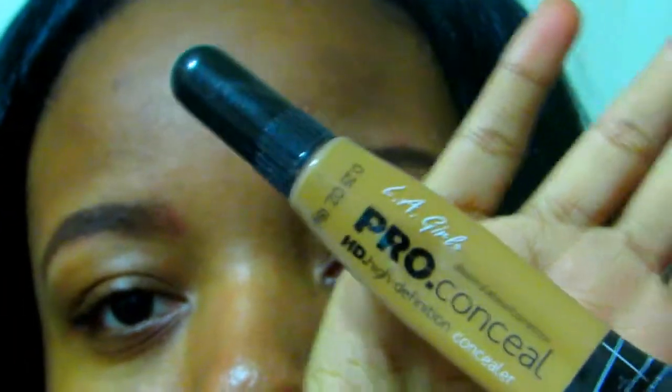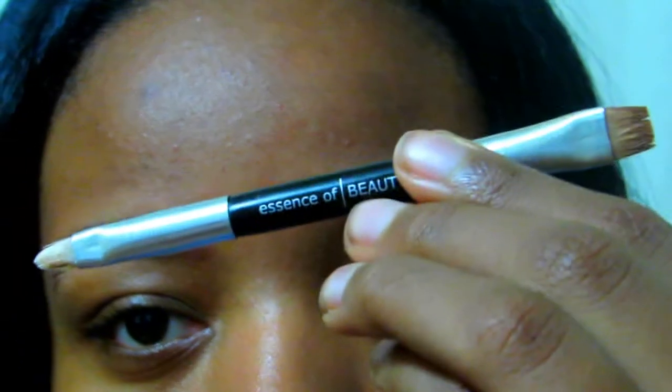Now I'm going to take my L.A. Girl Pro Concealer and conceal my eyebrows just so we can have that neat look like I just arched my eyebrows. I'm also going to take my fine precision brush, put concealer on the flat side, and put that on the top and the bottom of my brow for a clean look.